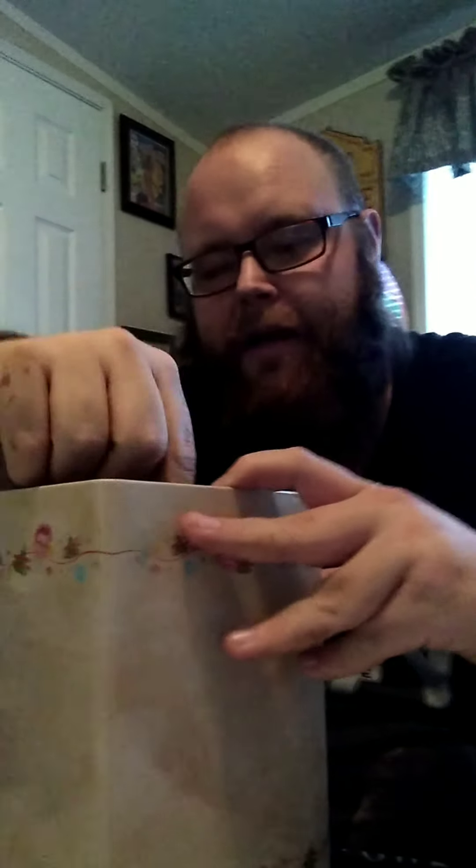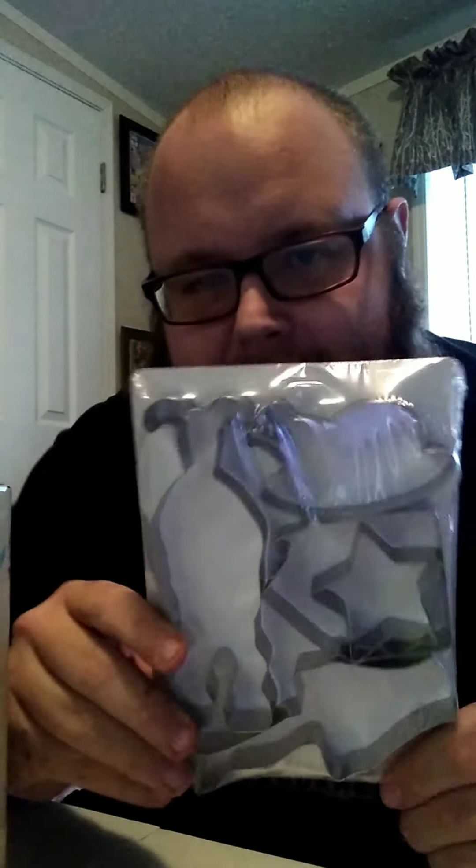Oh, I see where the problem is — we've got tape on this side. There we go. I'm OCD about tape, okay. So we'll start from this side. Here we have the cookie cutters: there's the bunny suit, the star, the house, the leg lamp, and the turkey — these are cookie cutters.